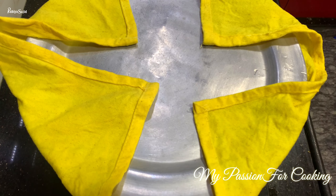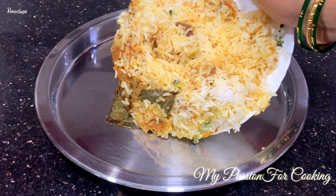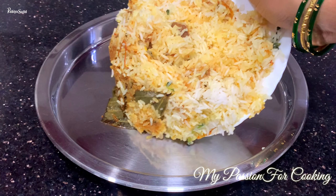We left it on dum for 10–12 minutes. See guys, how nicely the steam is coming out. I had already separated the plain rice portion aside. Now gently mix it with your hands like this — and that's it guys! Our Biryani is completely ready. Let's serve it. Do try this Biryani at home, it turned out very tasty. Let me know in the comments how you liked today's recipe.